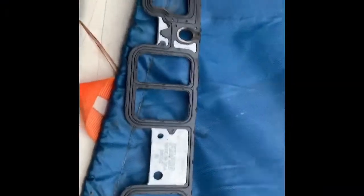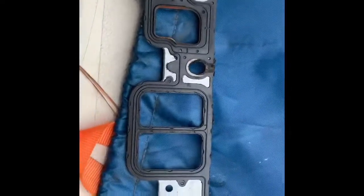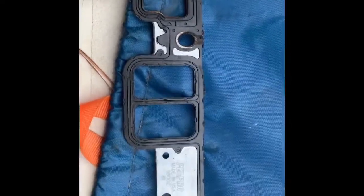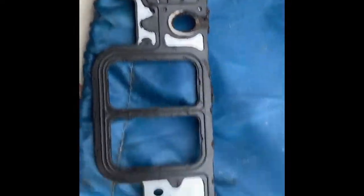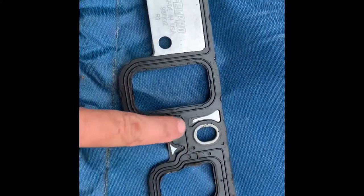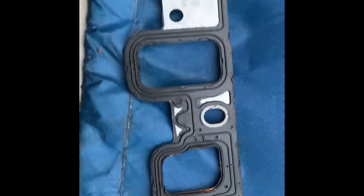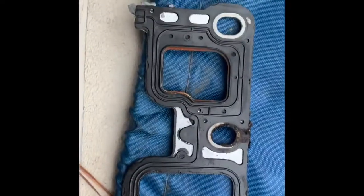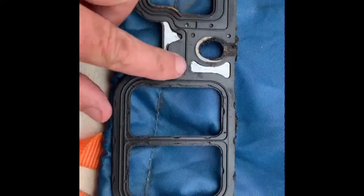As I mentioned earlier, Felpro has a metal gasket that solves the Dex Cool problem — at least makes it better. You see how it's got a metal backing? This metal backing doesn't disintegrate with the Dex Cool and it keeps the gasket intact. This particular gasket came off a 4.3 V6 — I don't know the mileage, but it's in decent shape.